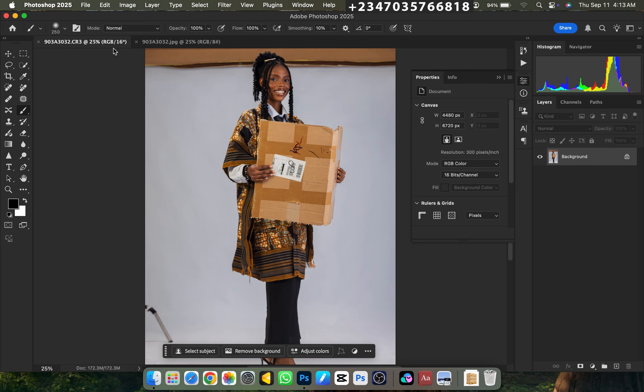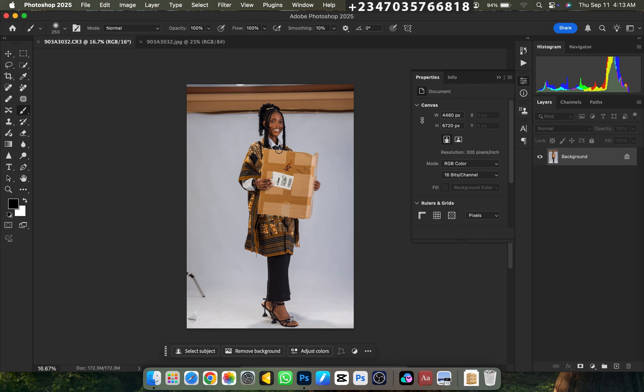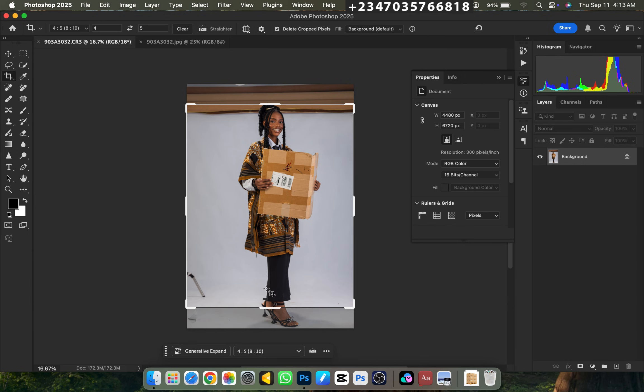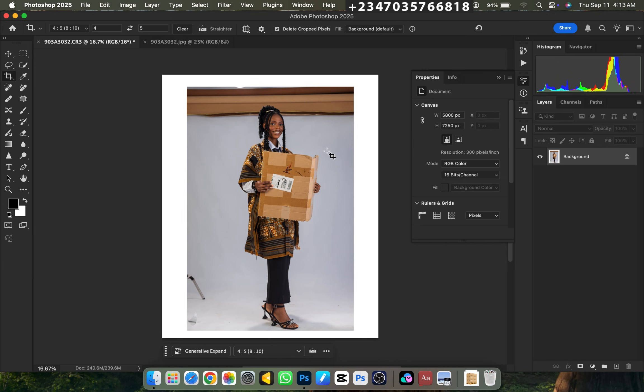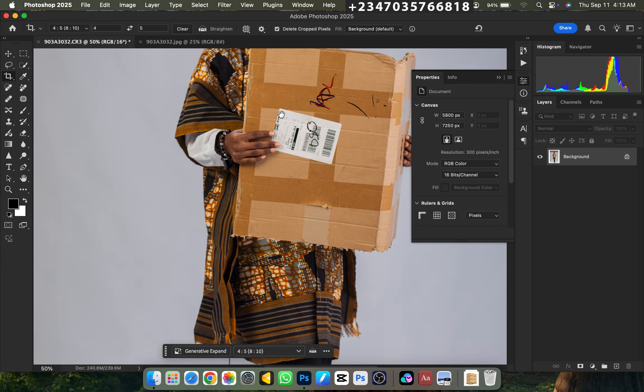With no further ado, let's jump into action. The first thing we need to do is crop the picture into the size we want, so go to your crop tool or press C on your keyboard. I'm using 4 by 5 into bracket 8 by 10. Click on OK.